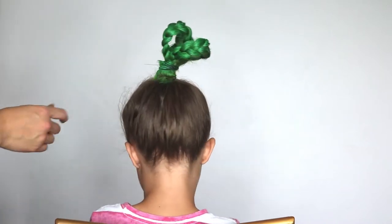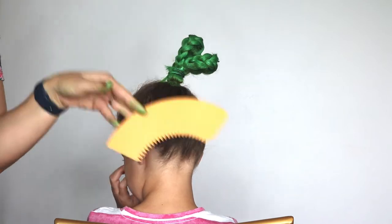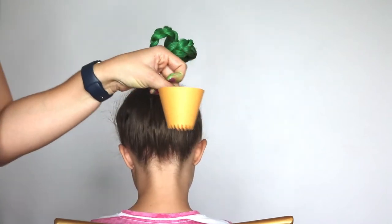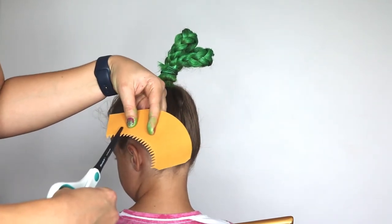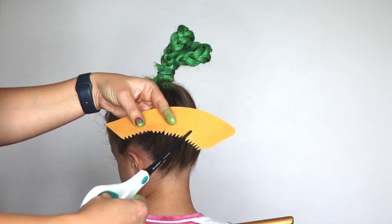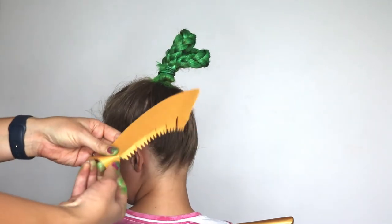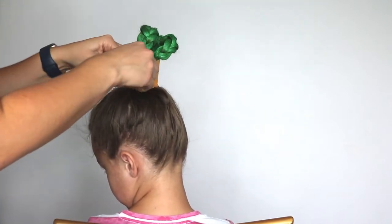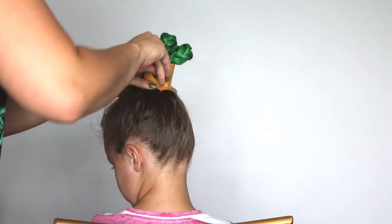Now we have our basic structure for the cactus, so it's going to need a home to live in. This is just a cut file from the Silhouette store that I cut out, and I'm going to put it together so it looks like a little pot that it's sitting in. I have to adjust it slightly so it will fit around her head — I need to cut these slits up just a little bit more and bend them so they'll be slightly deeper. This is something I could do in the Silhouette but it's actually just easier to do it this way so I can see how big we need it.